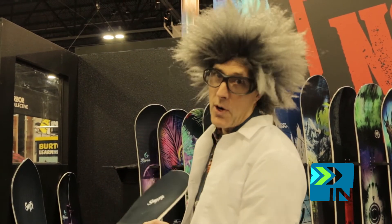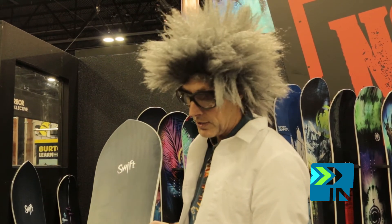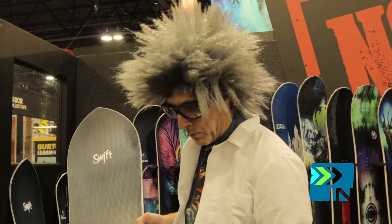Don't be afraid to take this out on the groomers because it's going to carve some trenches. The doctor likes to do big laid out toe side, double handed toe side turns on this board.